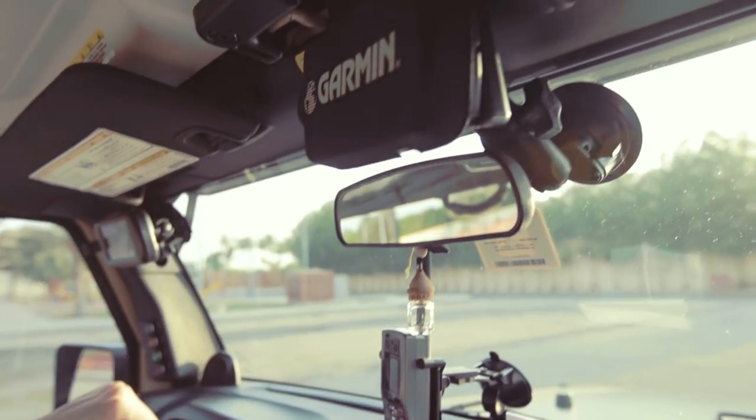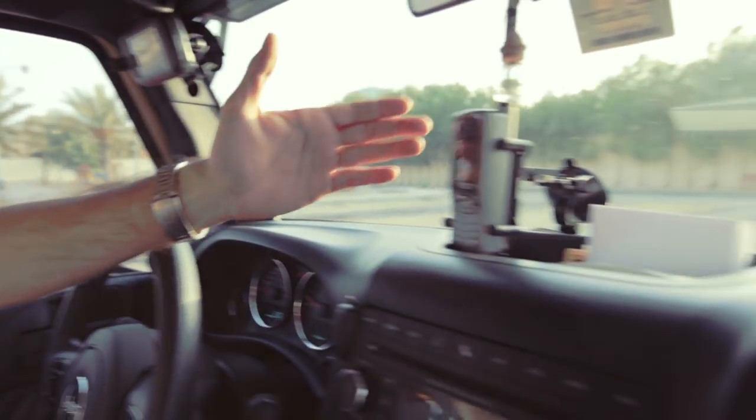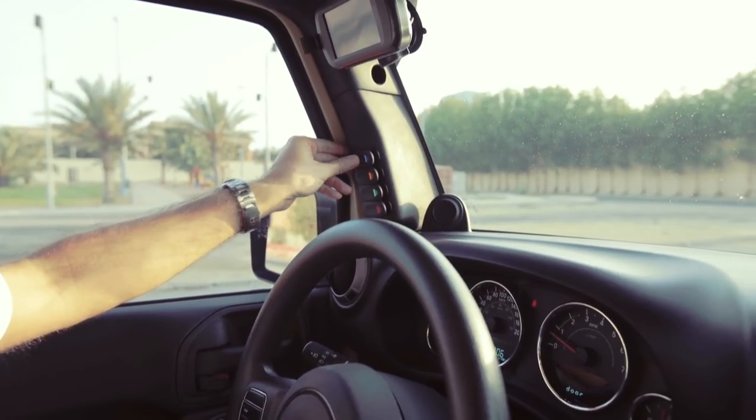The interior doesn't have much, but I do have the Garmin 276c, the Garmin Montana 650, and the satellite phone for emergencies. Of course, you can see my switch pod here for the 50-inch LED lights.